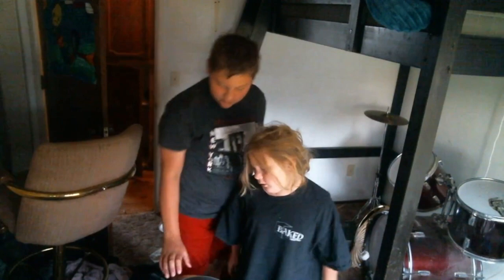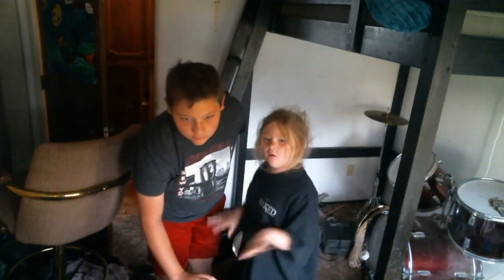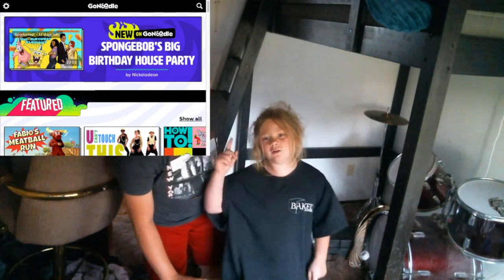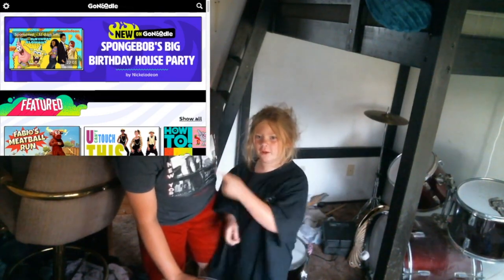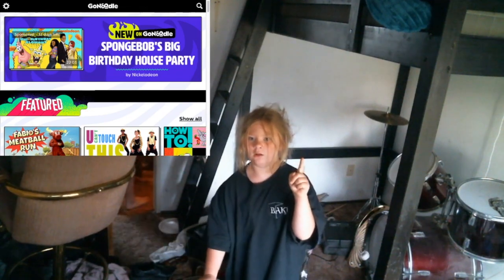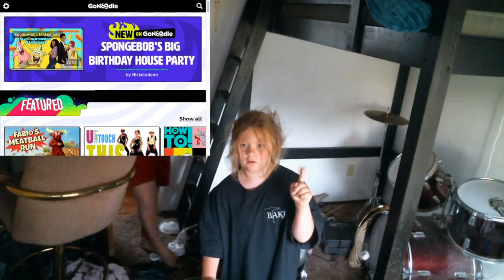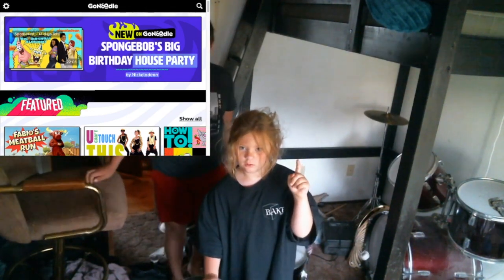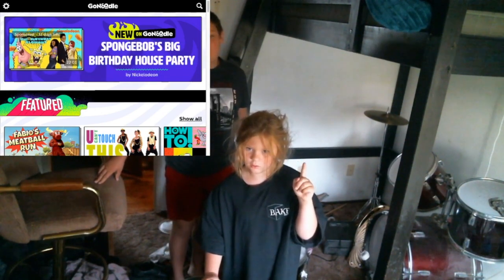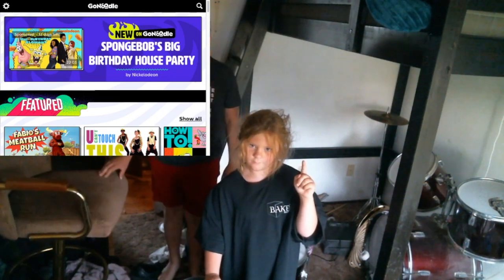Hey guys, today we are doing a GoNoodle video! If you guys didn't know, GoNoodle is right there and Sammy likes doing it. I prefer Just Dance where it's actually a video game. This is just a bunch of YouTube videos put on a website.